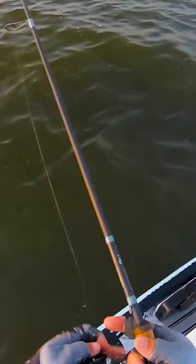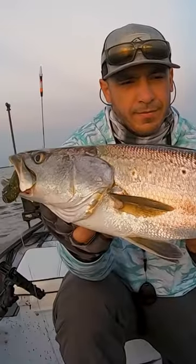I switched over to a larger paddle tail, using that lure below the schools of bait, because the fish are usually going to be picking off the injured bait fish that are either down below or off to the side. So that's when it could be really good to switch over to a paddle tail.